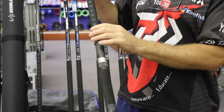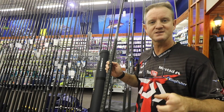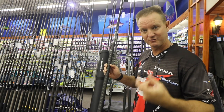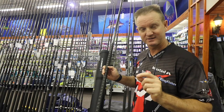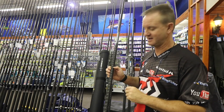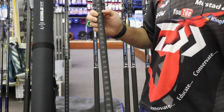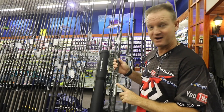We have a Fuji winch with heat shrink, and the reason they put heat shrink on it is for more sensitivity — better bite detection. While you're holding your finger on the braid you can actually feel the bite through the blank, and that's what makes this rod so unique. It's very thin, so guys with big hands may have a slight problem, but for youngsters it's ideal. Like I said, it's 5 ounce.